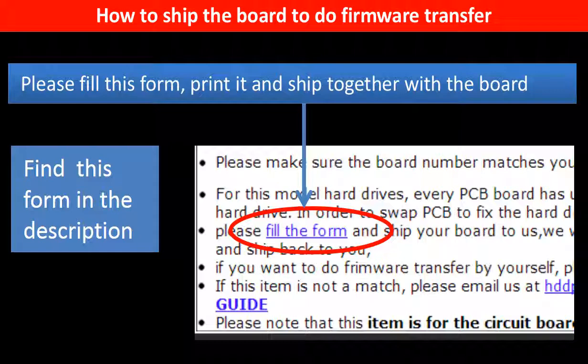In the item description part, you can find a firmware transfer form. Please fill this form, print it, and ship it together with the board.